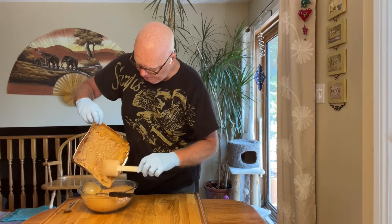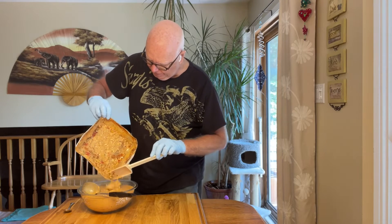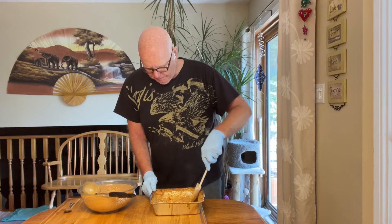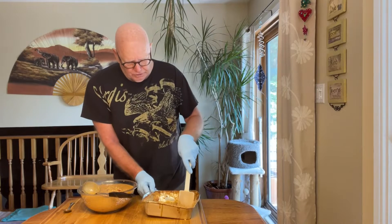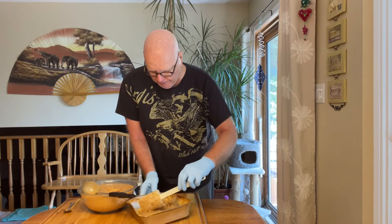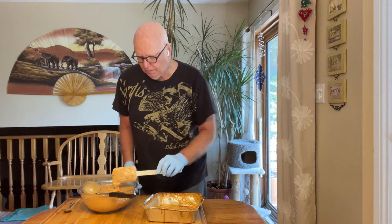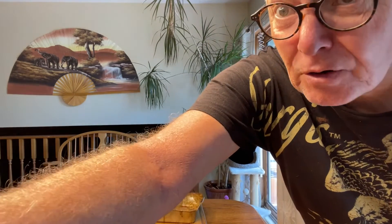Oh yeah! Wow, is that thing hot hot hot hot! I'm going to get them to taste test it, so I will see you in a minute or two when I'm over at their house and they will taste test it and let you all know how it turned out. Thanks for subscribing — leave a comment!